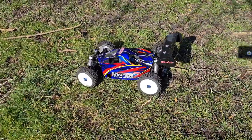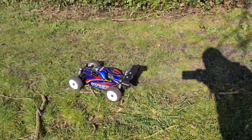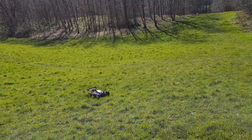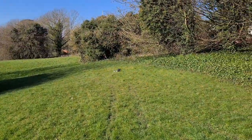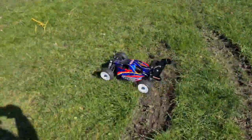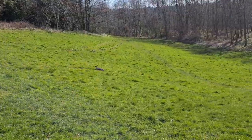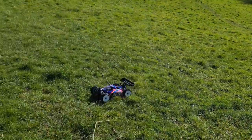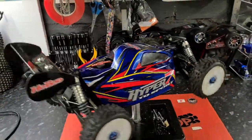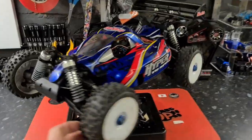First time out with the newly converted Hyper 7E — let's have a quick blast and see how this thing does! No cogging, which is nice — and that's long grass as well. Give it some — oh yes, happy days! That is as quick as you want your buggy to be. Look at that go! I would say that was quite the success. If you like the video hit subscribe and the like button, and I'll see you on the next one.